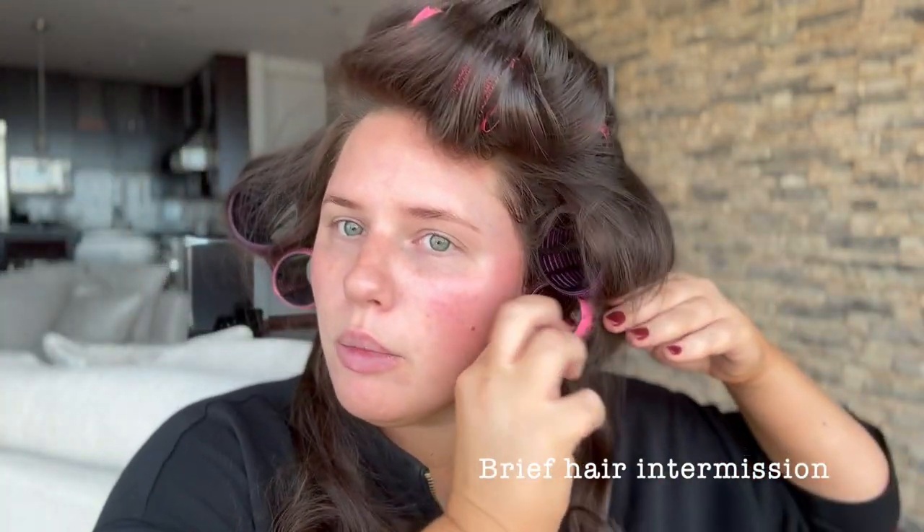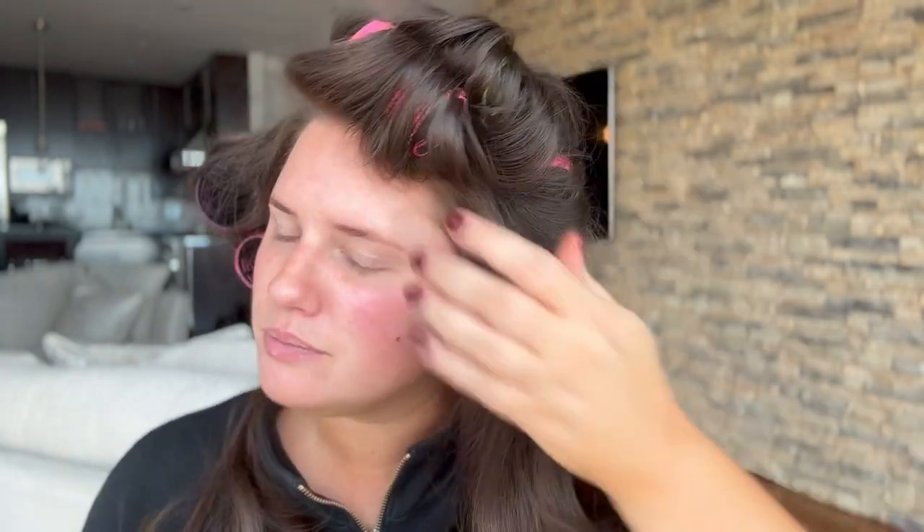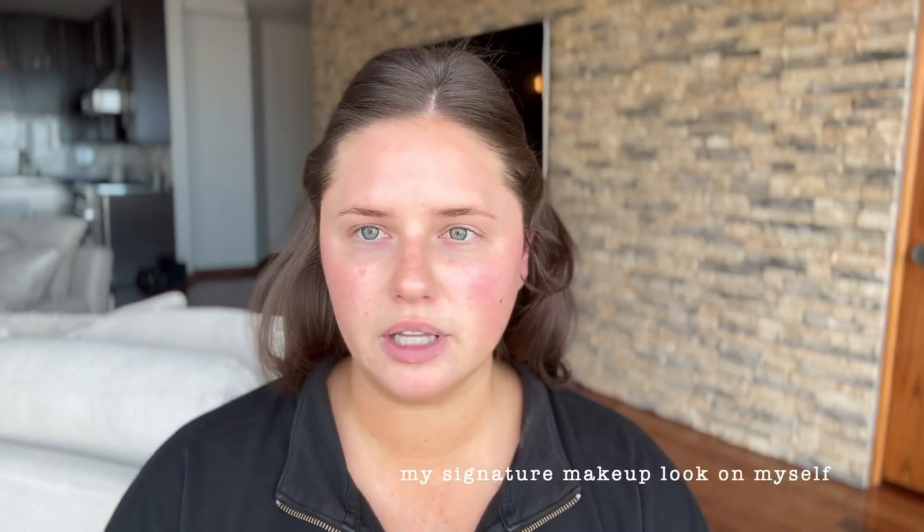Today I'm going to show you my everyday makeup look. I'm just taking out my rollers — I used my Shark Air Wrap then put in the velcro rollers. I love it. I just like to use these little duckbill clips to make sure all of my hair is out of my face.